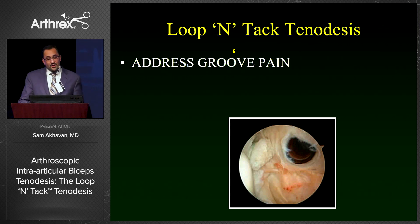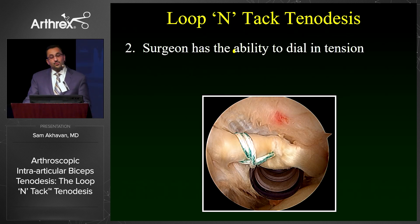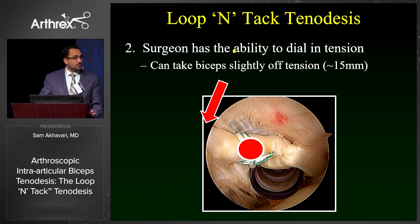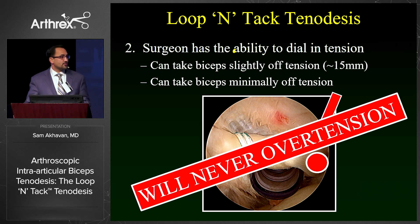With the loop intact tenodesis, we address groove pain in two ways. First, the technique is an onlay technique — there is no burying of tendon within a tunnel, so there is no risk of over-tensioning. Second, we allow the surgeon the ability to dial in their tension. I'm a strong believer in taking the biceps slightly off tension. What I like to do is grab the biceps as close to the superior labrum as possible and fix it at the most distally visualized portion of the groove. However, if you would like to minimize how much tension you take off, you only need to grab it more distally. The one thing you cannot do with this technique is over-tension the biceps.